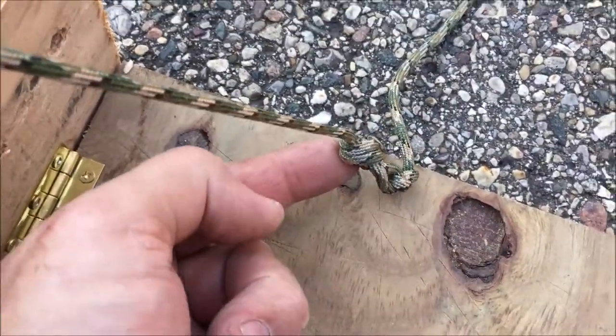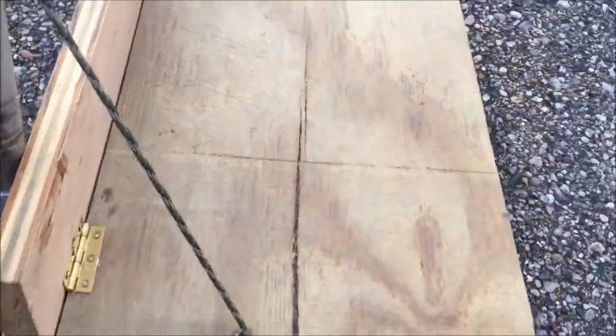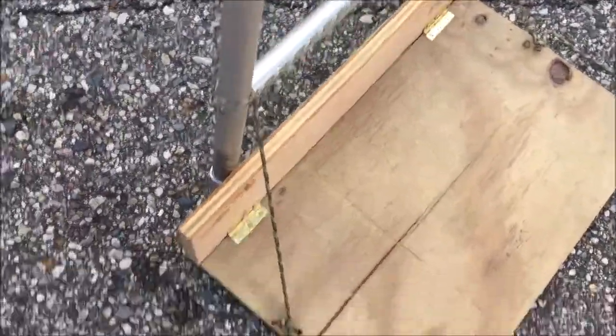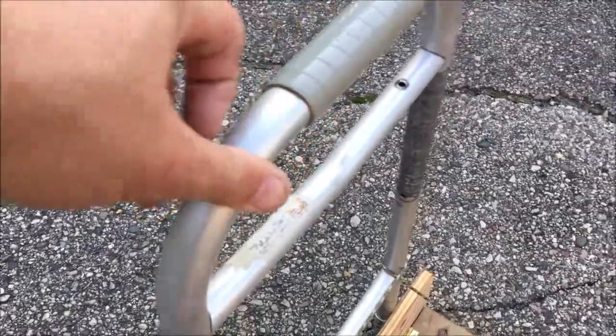The cord is adjustable — on this side I left room so I can tie the knot to whatever length I want. I set this thing up so when it's sitting with no load on it, it's a little less than perpendicular, but when I sit on it and lean back and tighten up the paracord, it's in a perfect position for me to comfortably sit.